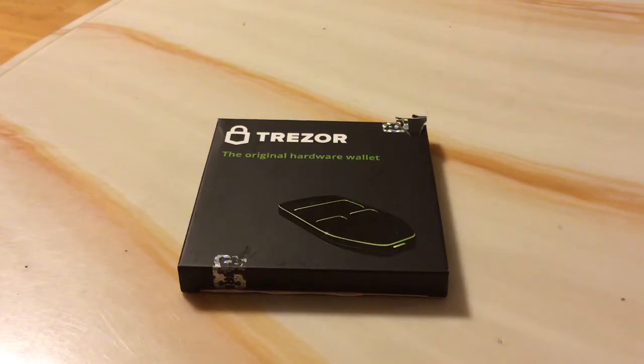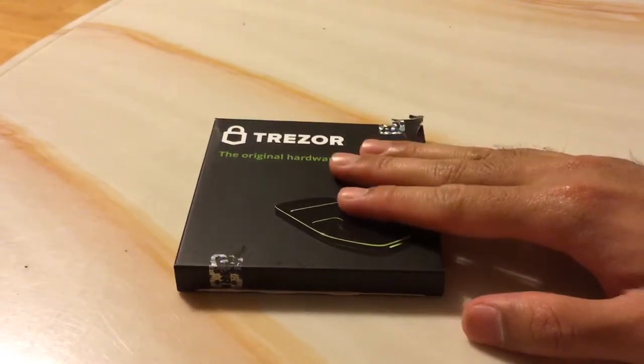So without any further delay, let's get into it. I'm not gonna lie — the box that you see here, I had to use scissors to cut it open.